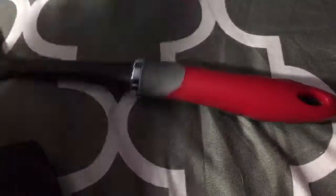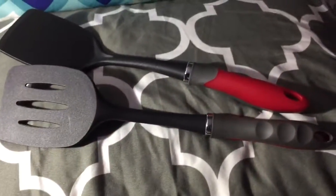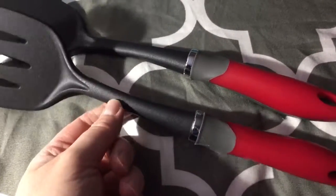So overall a really nice set and I'm pretty happy with them. I really recommend them if you like to cook and you want good quality tools in your kitchen.